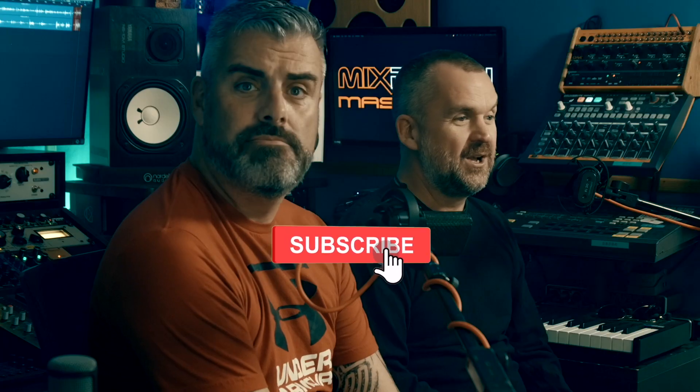Hello and welcome to this episode of 'Is It?' with me Dan and Sean. We got a request to look at this stuff — several times actually. When we first started the channel people were asking why we weren't reviewing Analog Obsession stuff, and we've reviewed loads of it now and we love it.